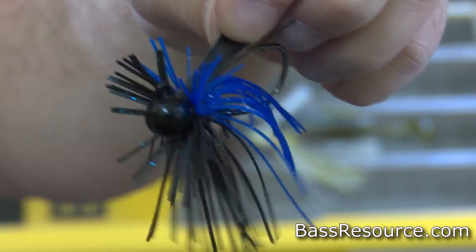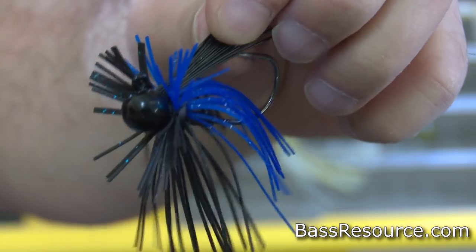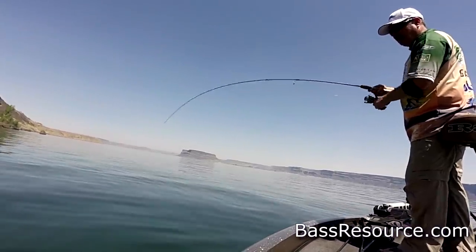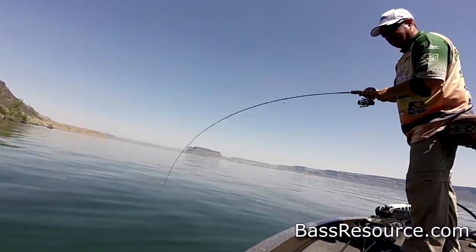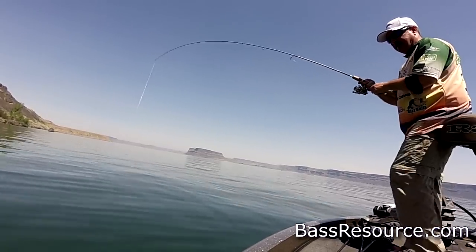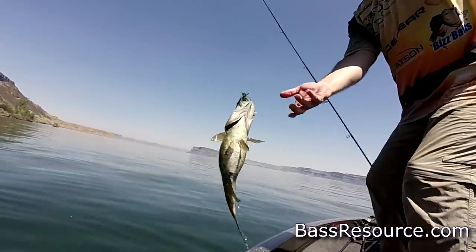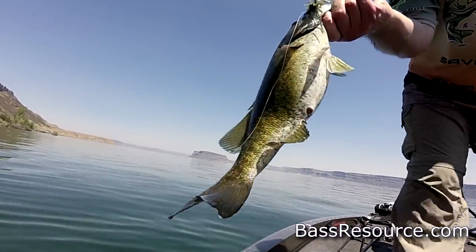Another favorite bait of mine in the summertime is the jig. I fish jigs throughout the entire year, but in the summertime you get to open up the playbook and fish them all the different ways you can. There are really four different types of jigs I focus on in the summertime. The first is a round ball jig head. I'll use this in rocky areas — rocky shoreline, riprap, something like that. It doesn't get hung up as much because it doesn't have any sharp edges or appendages; it's just round. So it doesn't get wedged in the rocks as easily, and even when you do get stuck, you just pull on it and it turns the eye toward you and usually comes right back out.